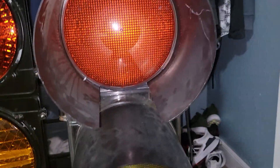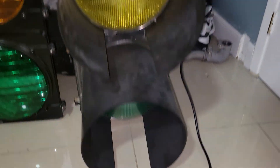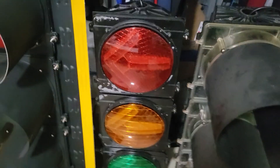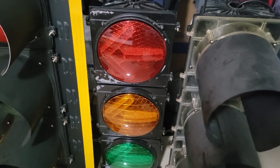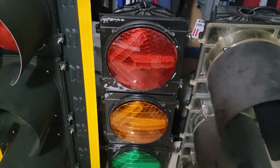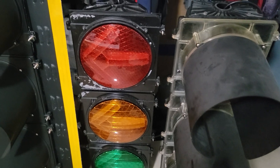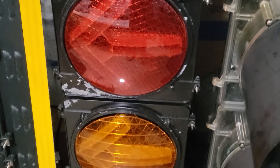It has daylight modules. This signal will get a sequencer very soon. This signal is a Chapel Hill left turn which I assembled, and all the daylight modules here are brand new.